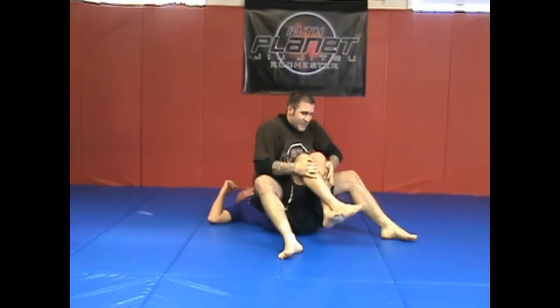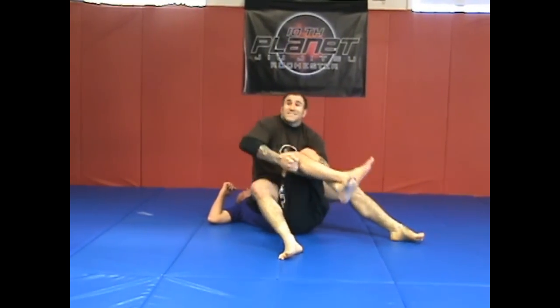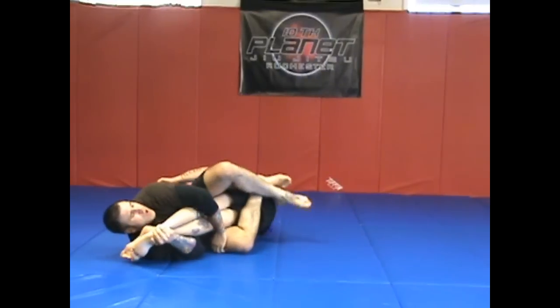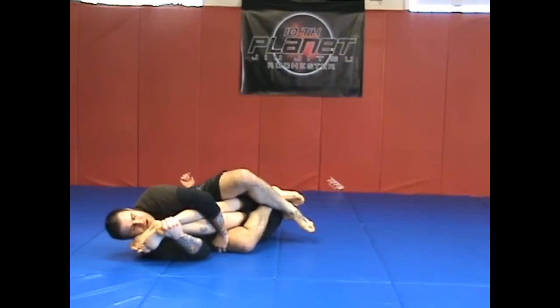Coming up from the same position. Double deep hook, cut the heel that's on the bottom. I go for the double kneebar and this is going to be very difficult to get at times.